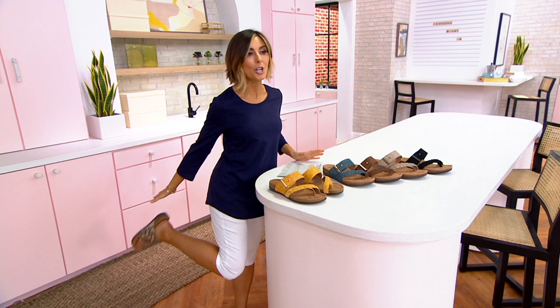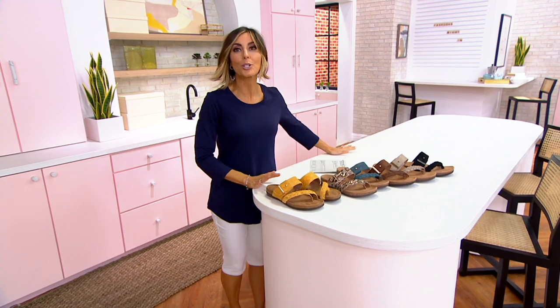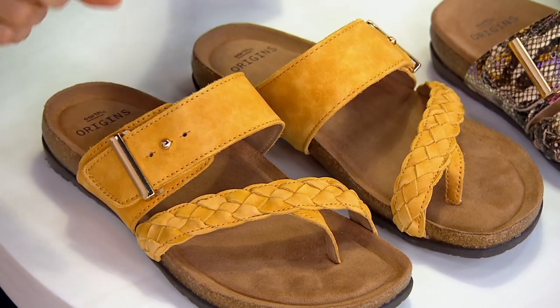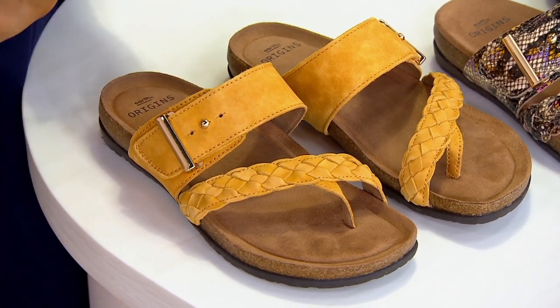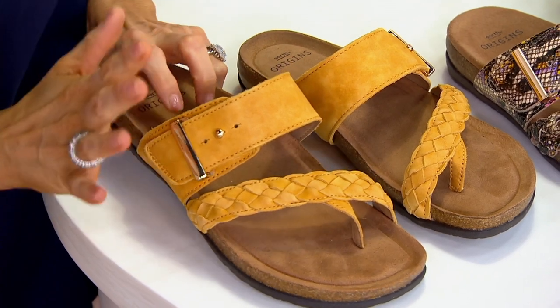I'm going to take my shoe off just so it's there when we do the color run, because I'm actually wearing one of the show demo colors. 2,000 orders placed today — over 800 from our jumpstart. This is yellow leather. It has a golden colored hardware to it.